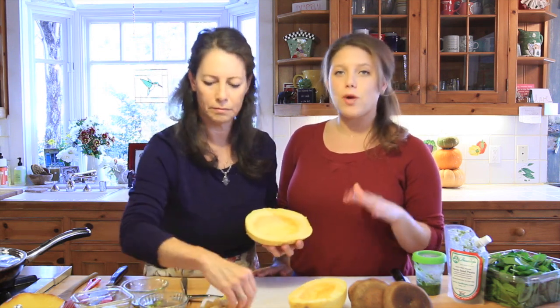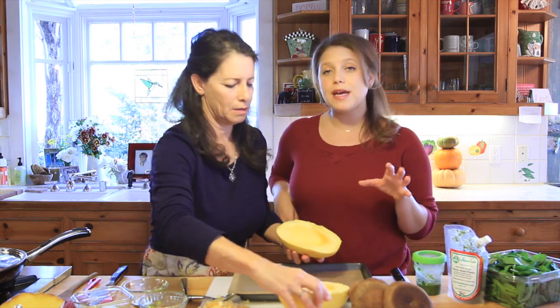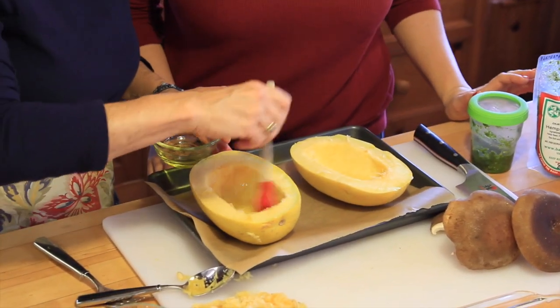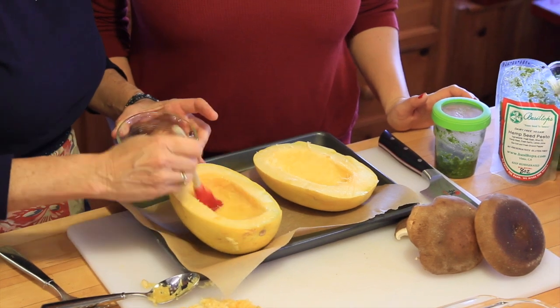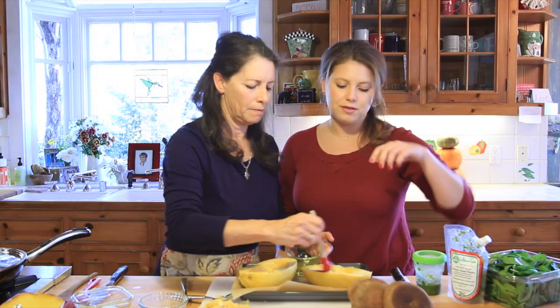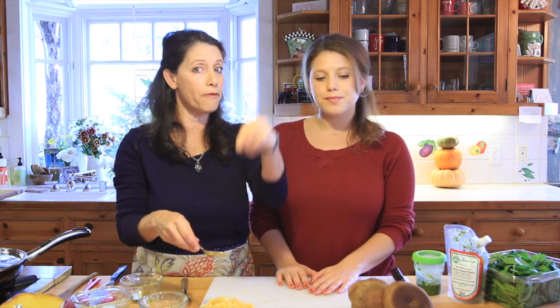We have a parchment-lined baking sheet. You can place the squash halves face-down just like this, but we like to add a little bit of olive oil first — just brush it on gently or drizzle it — and then place them face-down. Into the oven they go. We're going to bake these for about 30 to 45 minutes depending on your oven and how big your spaghetti squash is.